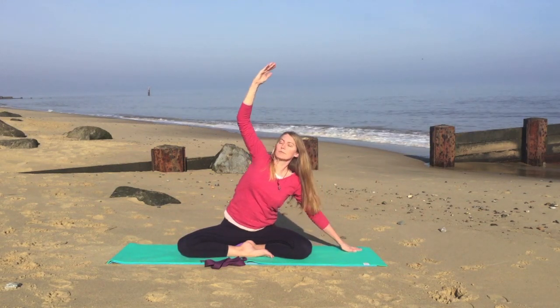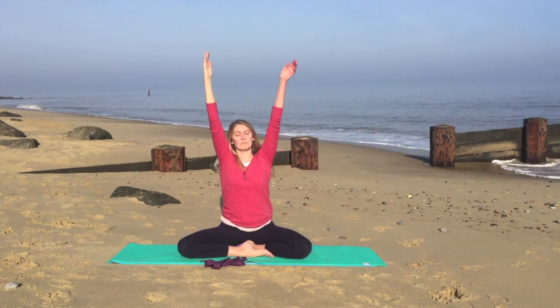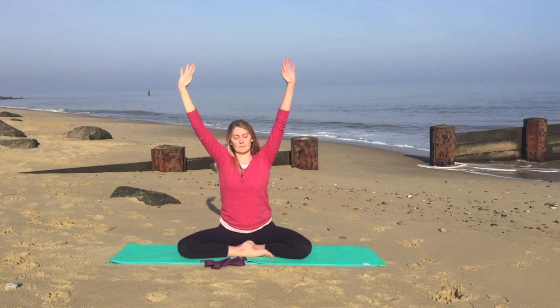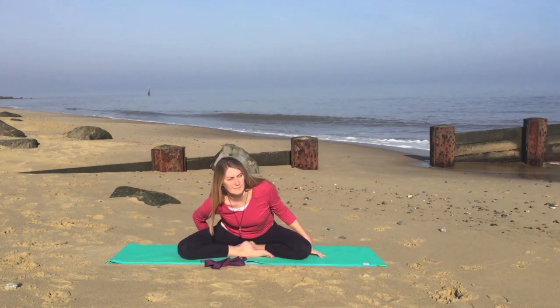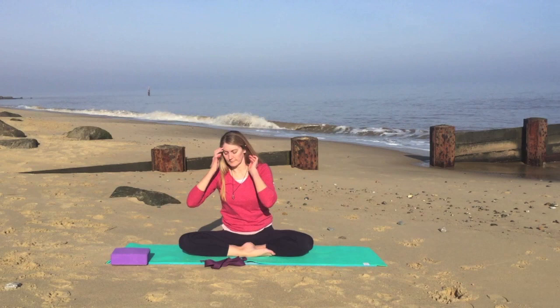On your next breath, then we'll come to the center, raising both arms. And exhale, very gently lower down, supporting the outside of the knees. Removing the block.